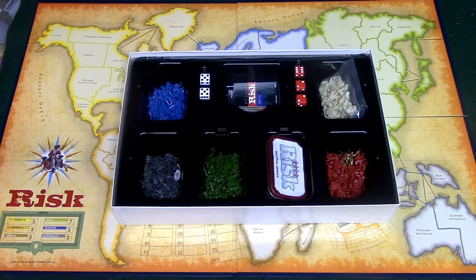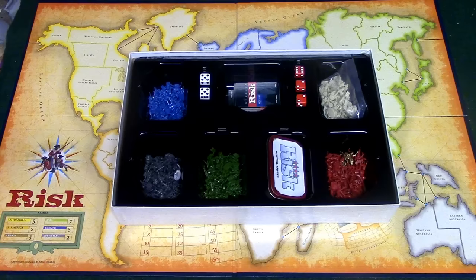The first thing you're going to do is each player is going to choose a different color army. For the players I'm going to use red and green, and then the neutral armies are going to be the other four colors — in this case gray, blue, white, and yellow. So those will be the four neutral colors.